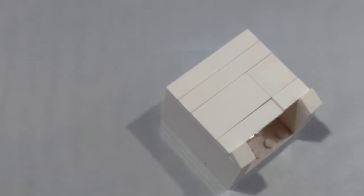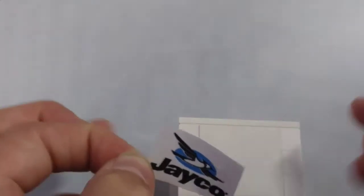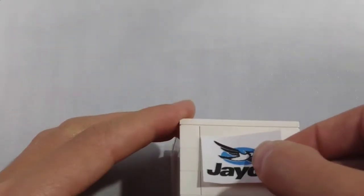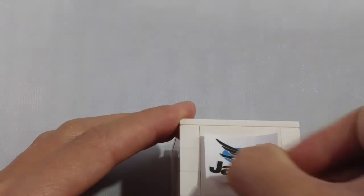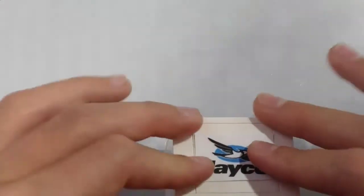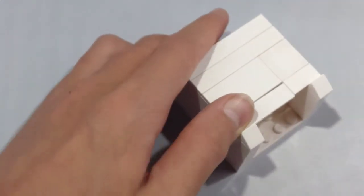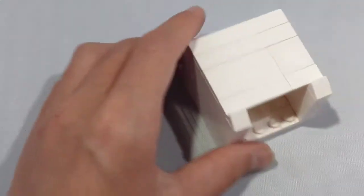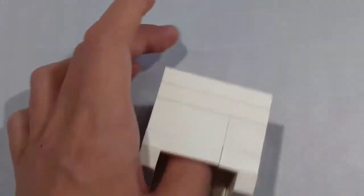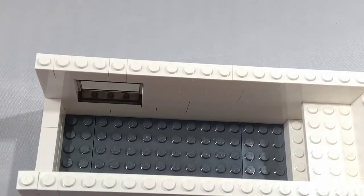Now take a printed-out logo of Jayco and stick it on the back to make it look professional. Any logo for any brand of RV will work. I'm just using Jayco because this is a Jayco J Feather. And there is the completed construction of the bedroom slide-out.